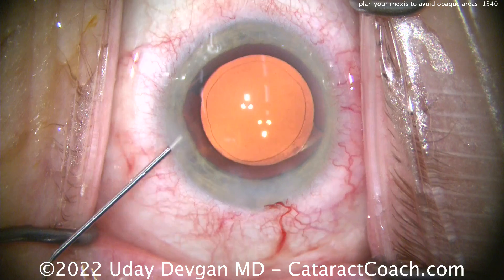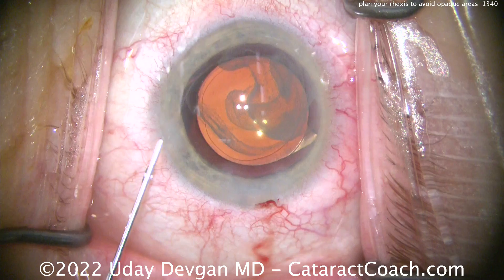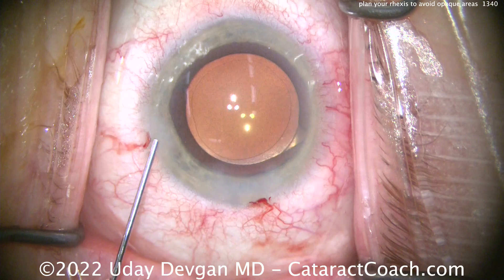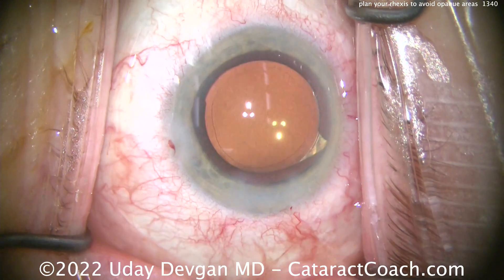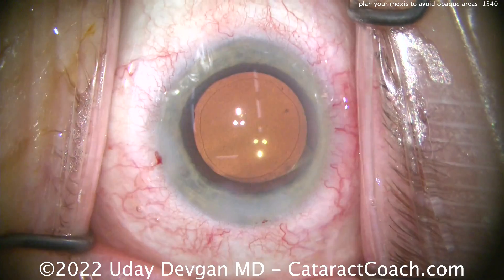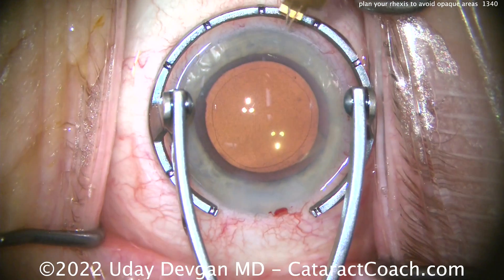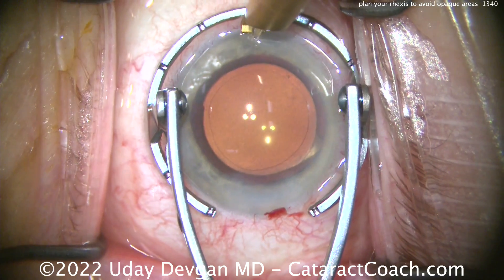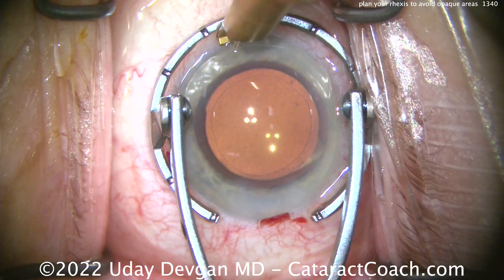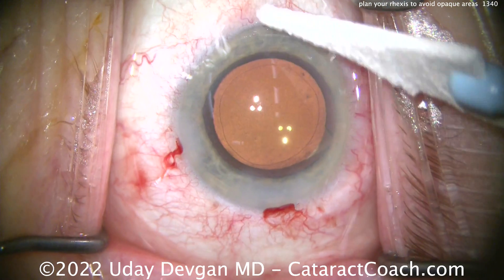Finally, it looks like we're going to put some Triamcinolone in the AC — that is preservative-free Triamcinolone. Cataract Coach has a video showing how to get the regular $4 or $6 vial of Triamcinolone and remove the preservatives; use the search function at CataractCoach.com. Just a tiny amount here — it's going to give the eye a nice break from inflammation for a quiet eye tomorrow. Here's a small limbal relaxing incision placed opposite the main phaco incision, which should treat about half a diopter of astigmatism. Let's check everything — that looks great.